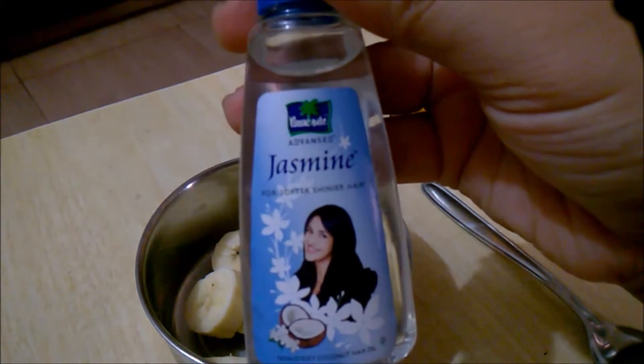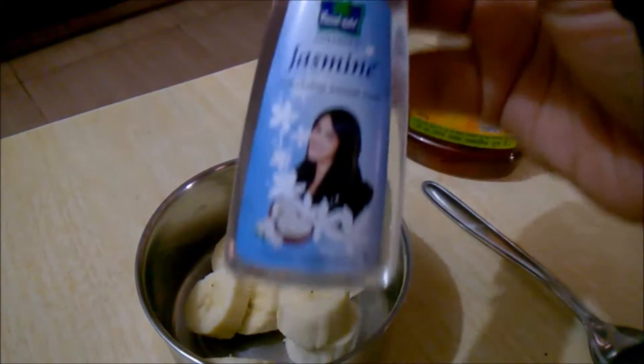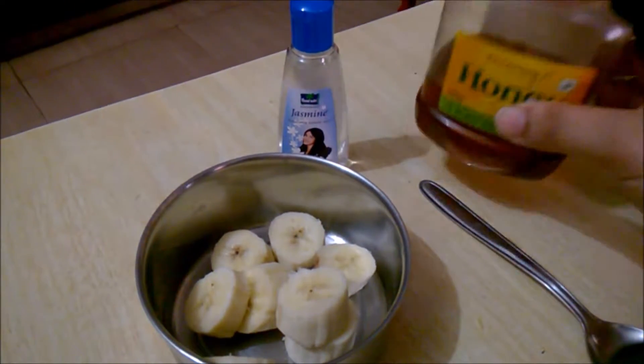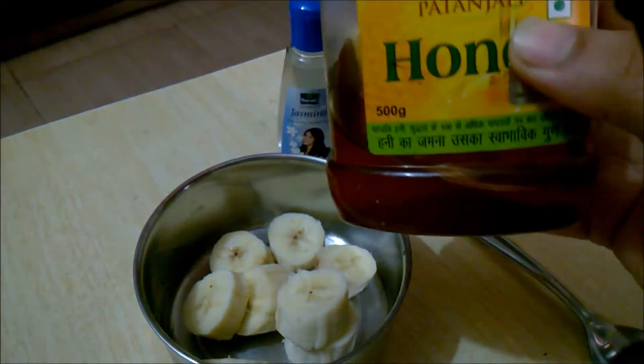The second ingredient is coconut oil. This is from Parachute — it is jasmine and coconut oil. You can use any coconut oil of your choice. The third ingredient is honey. This honey is from Patanjali. You can use any honey of your choice.